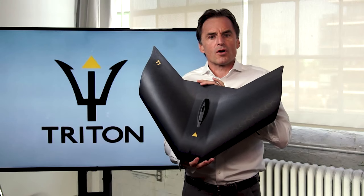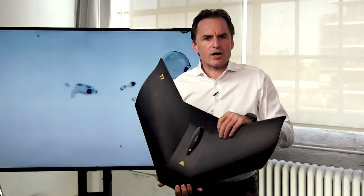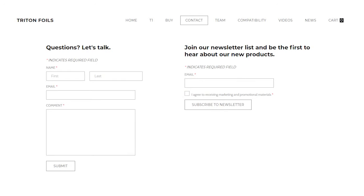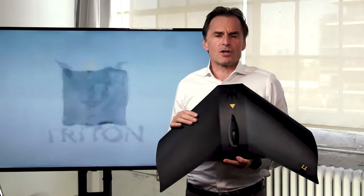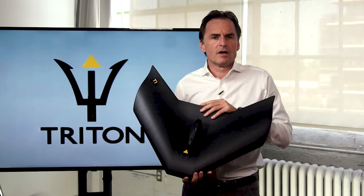You can order online through our website. We're also happy at Triton Foils to answer any of your questions about this wing. We've got a form on our website — simply go on if you've got compatibility questions or ride questions. We've been testing this wing out extensively now and we've got a lot of insights we can share with you. We've also seen this wing performing in different environments: flat water, surf, etc.